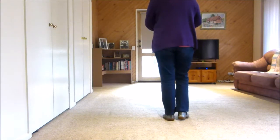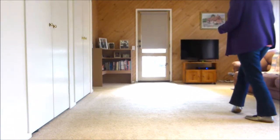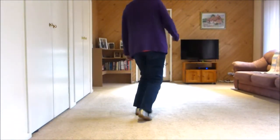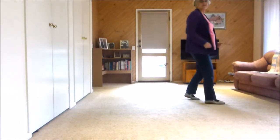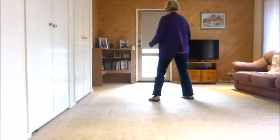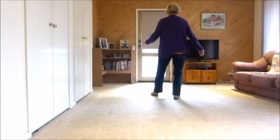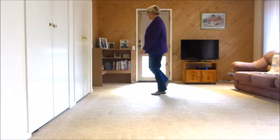Let's do the whole dance from the top. Seven, eight — one and two, three, four, five and six, seven, eight, one, two, three, four, five, six, seven, eight. One and two, two, three and four, turn, five and six, seven, eight, one, two, three, four, five and six, and seven, eight.